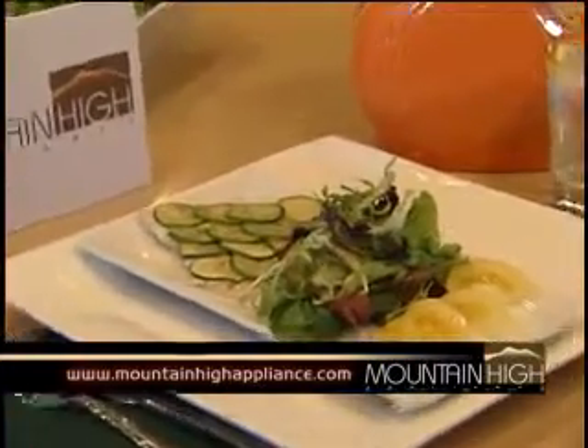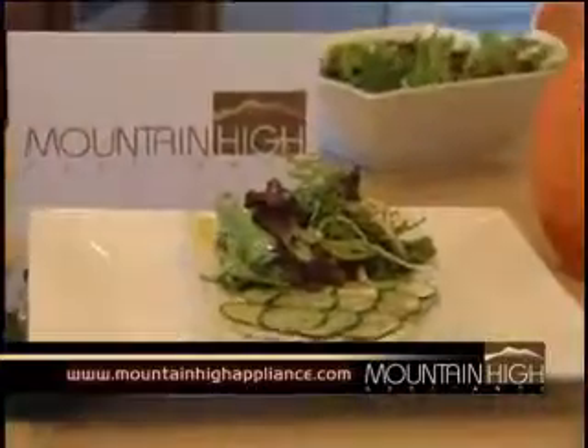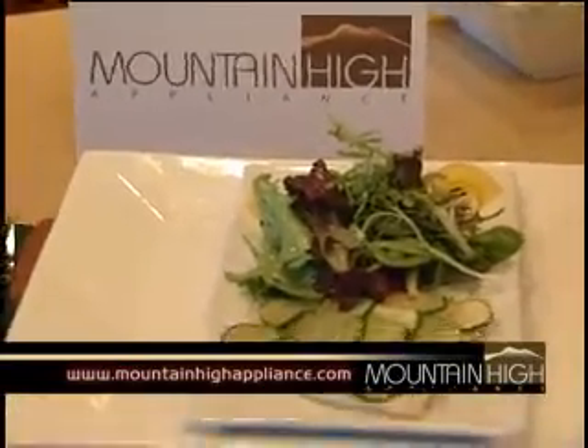Steam is versatile. We can do soups, desserts, pastas, starches — so many variable things that you can do in a steamer. So come down and we'll tell you all about it.